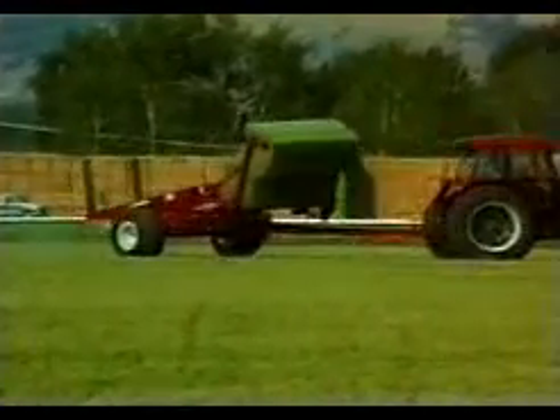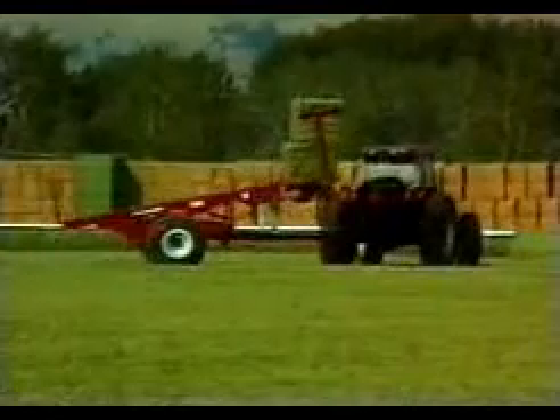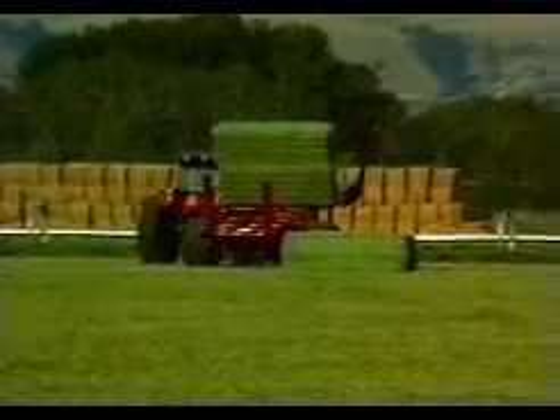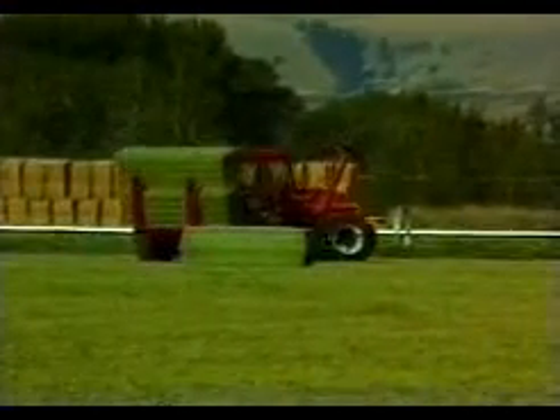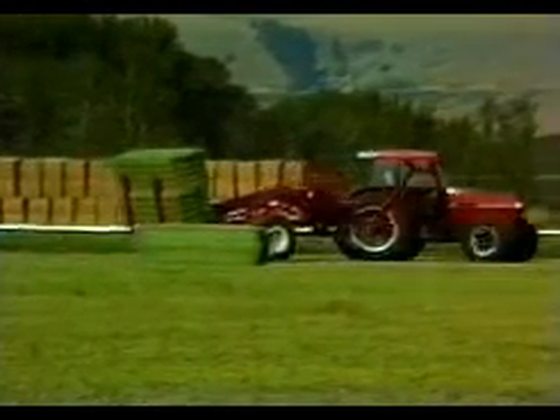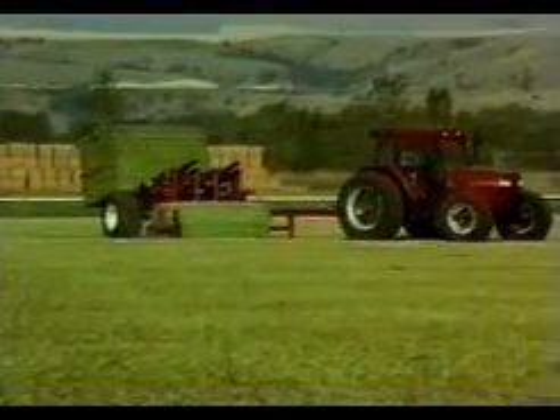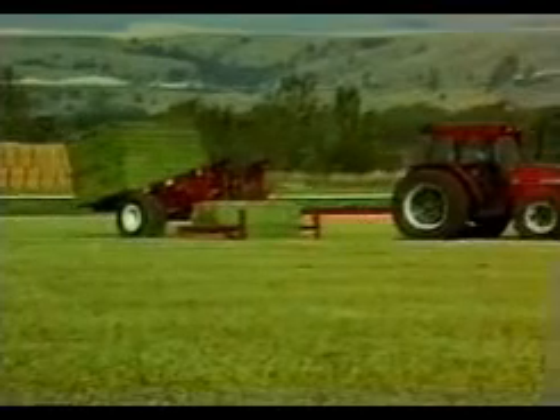The Ottawa Line Bale Scoop will individually pick up twelve half-ton bales and place them into straight stacks. The stacks are six bales high and two bales deep. The Bale Scoop will efficiently transport a load of twelve bales approximately one mile.